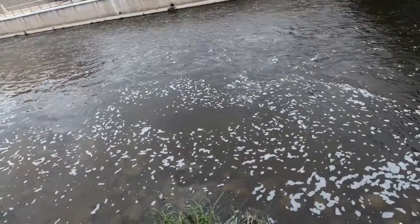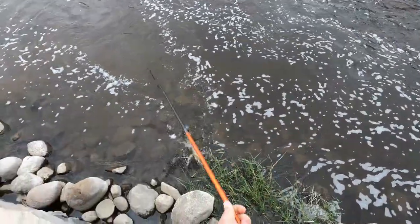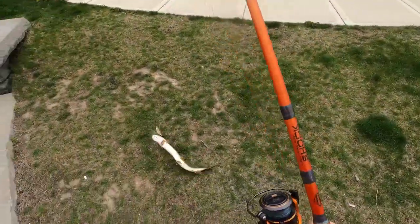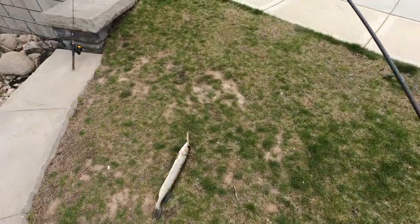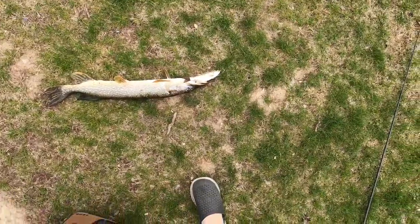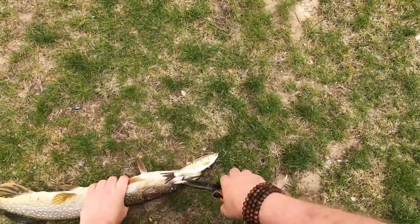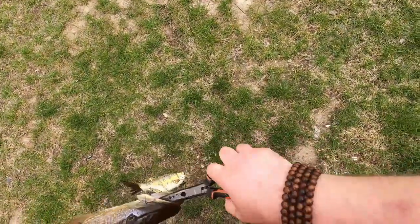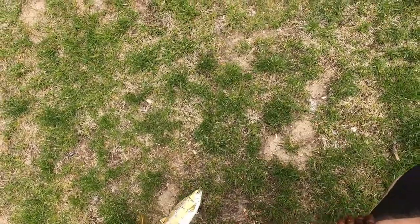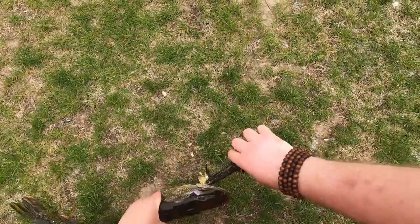Fish on! There they hit, right there. That's a decent pike. Look at that. You guys hit the back hook on this thing perfect every time — it's just a little too perfect.